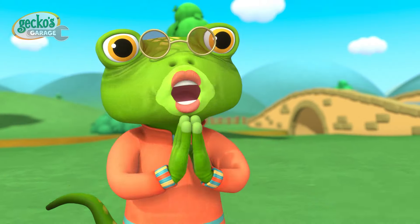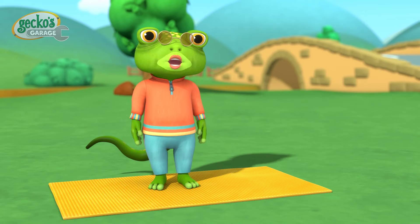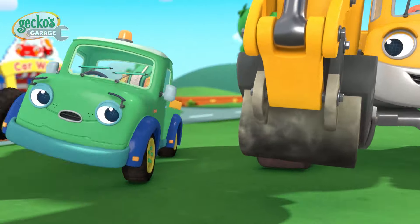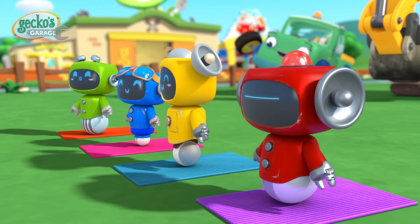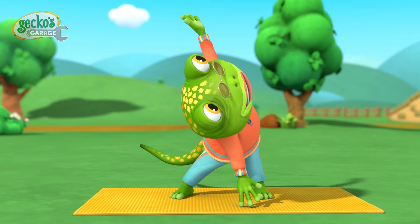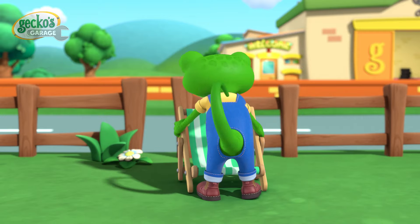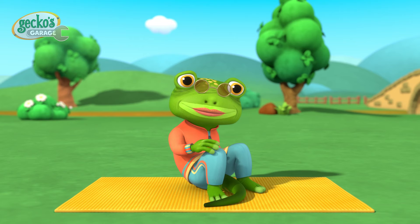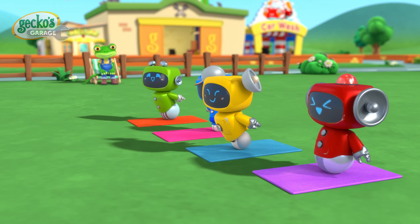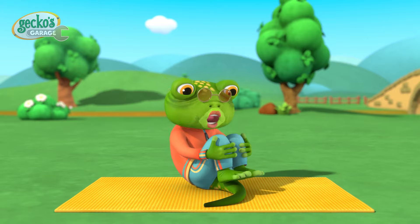Welcome friends! Is everyone ready? A gentle stretch to start — let's twist and turn. Perfect, now the other side. Don't worry, creaks are normal! Let's try another stretch: gently rock on your suspension. Well done everyone — forward and back, forward and back.